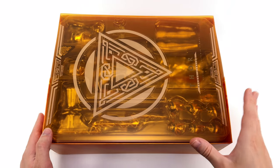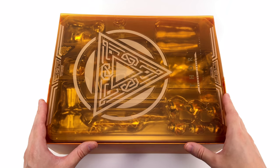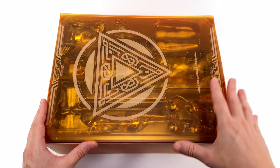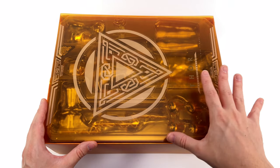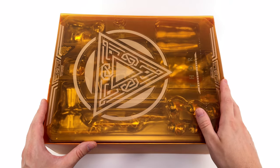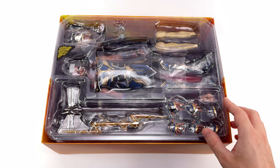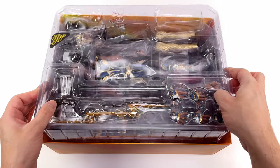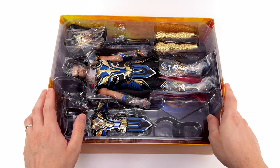My favourite Hot Toys Thor is still the Road Worn one, even though we've had multiple Thor releases since then. They've been dope, they haven't quite beaten Road Worn though. Underneath the lid we have a translucent acrylic slipcover with the triangle logo printed on the surface. Going with translucent smoked acrylic is a nice and classy touch — it adds a little bit of suspense to the unboxing experience because you get a sneak preview of the figure underneath.